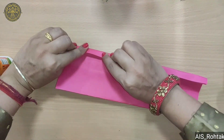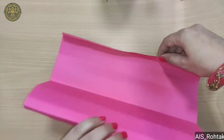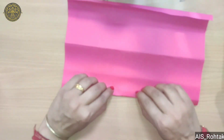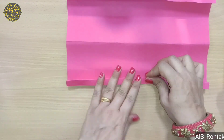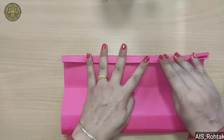Now we fold this paper like a fan. Like we make a fan, we fold it — one is forward, then one is backward fold. Like this we have to fold this paper.